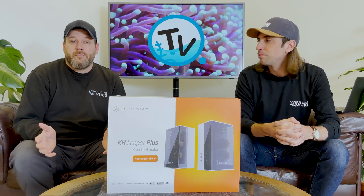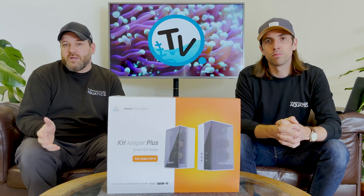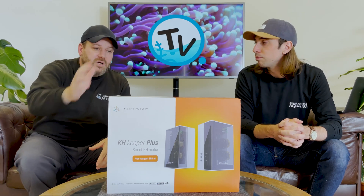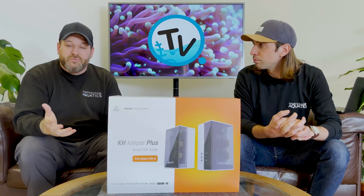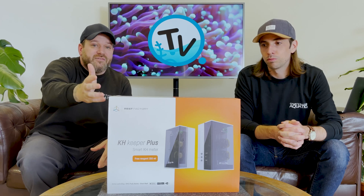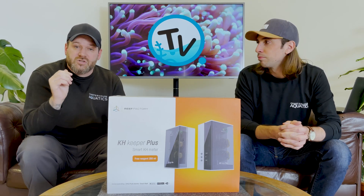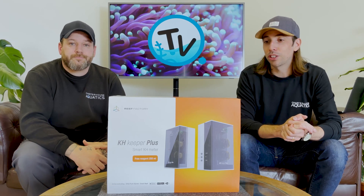Some of you may have seen our most recent video highlighting a brand called Reef Factory, where we said we would produce videos giving you a closer look at some of their key products. The KH Keeper Plus jumped out to us, and some of you got in touch wanting more detail. It also gave us the opportunity to set one up on an aquarium at our HQ in Hartford.